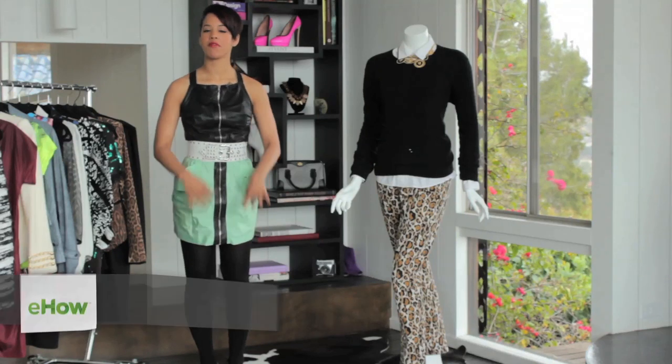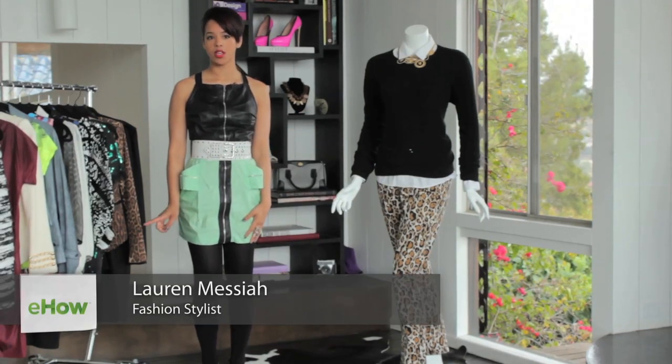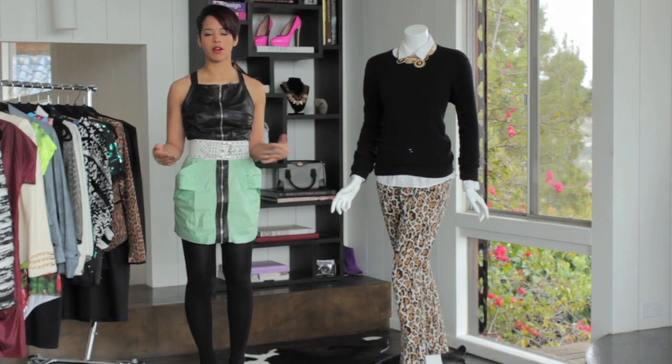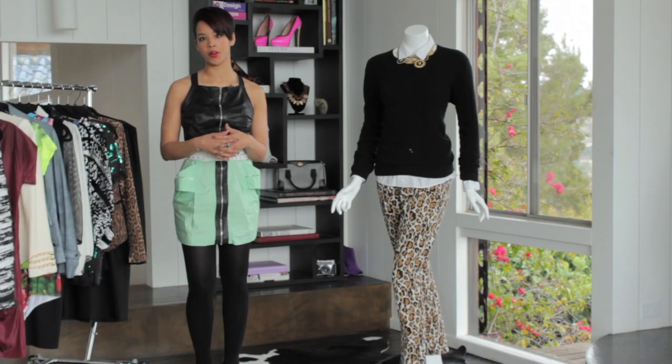Hey, I'm Lauren Messiah and I'm a fashion stylist. Today I'm going to show you how to fix a hole in your cashmere cardigan or sweater. There's nothing worse than finding that you have a hole in your favorite cashmere sweater, so I'm going to show you how to fix it at home.